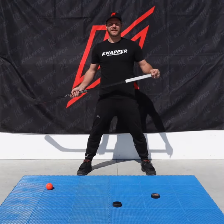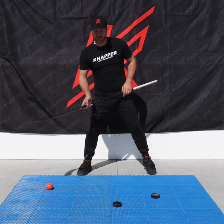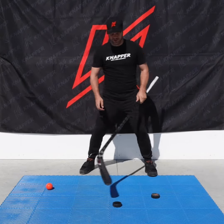Hey everybody, it's Jeff from Knapper. Today I'm going to give you a little drill to do back home so that you guys can learn how to do a backhand toe drag. For today's drill, I'm going to put two pucks at about a 45-degree angle, just to give me a little obstacle.